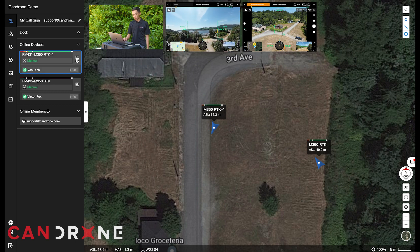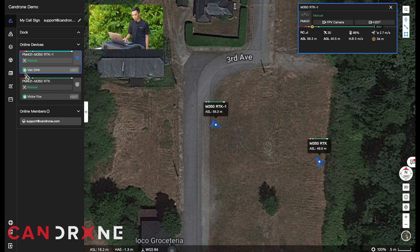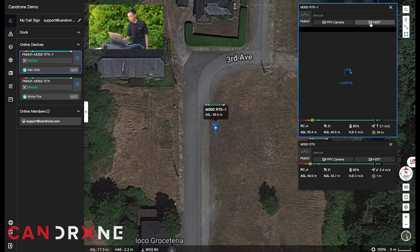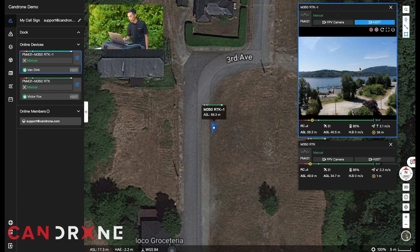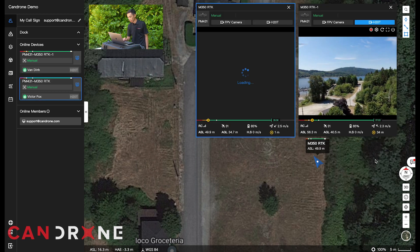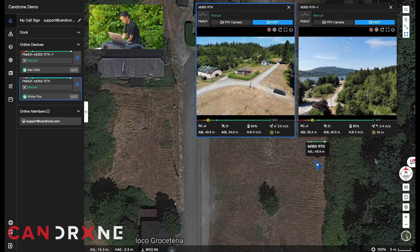To access the live view of both drones, I'm just going to click this button right here, and you'll see the call sign for each aircraft. Click that and we'll enter into the camera view. You can look at the FPV camera or the camera that's attached to it — in this instance we have the H20T camera. So I'm just going to open that up. You'll probably hear that the live stream has started. Victor, if you can just pan around with the thermal camera, I'll open my camera view too. And this is all live — it's pretty amazing technology.